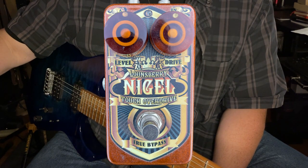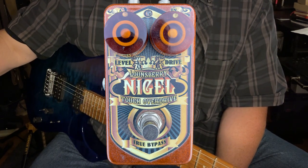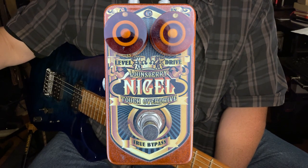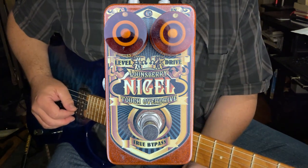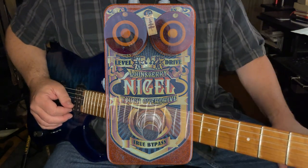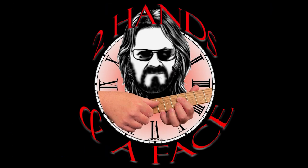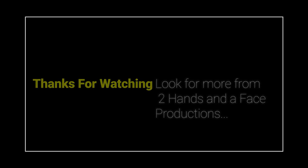Greg Lounsbury is a bit of a tone king and a specialist in building custom gain-oriented pedals. The latest one in my stable is the Nigel. It's a beauty — try it for yourself. Thank you again for tuning in to Two Hands and a Face Music. We'll see you next time.